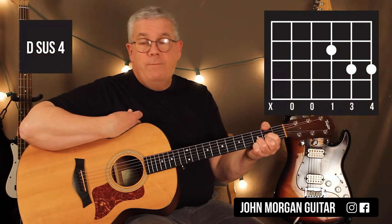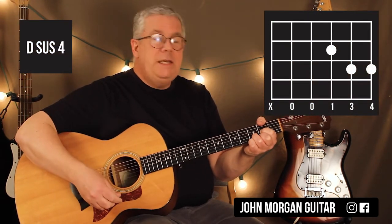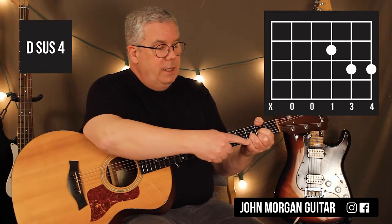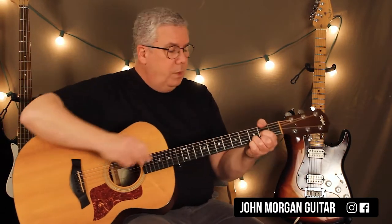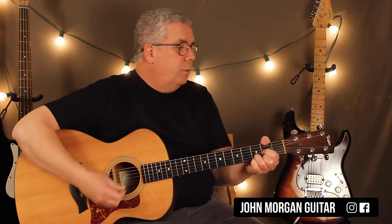Then add your pinky on the 1st string, 3rd fret. Same strum — that's the D sus4. So the D sus4 is the 3rd string 2nd fret, the 2nd string 3rd fret, and then my pinky is on the 1st string 3rd fret. I can leave my middle finger down because I'm going to keep going back and forth between the two a couple times. And anything that's behind doesn't matter anyway.